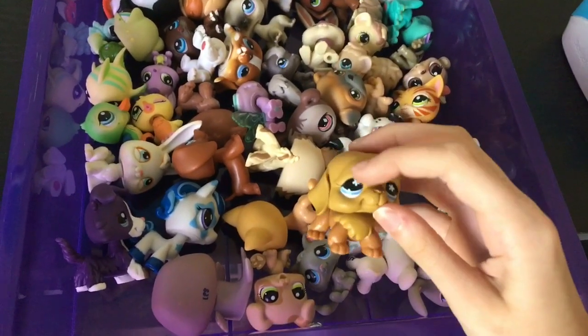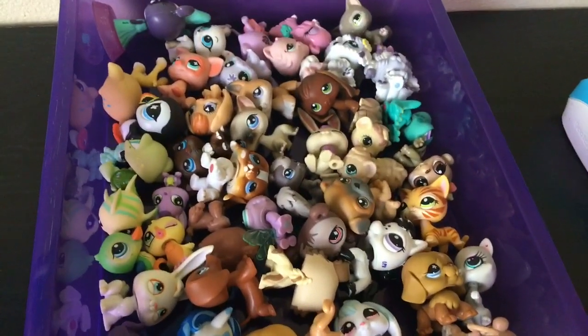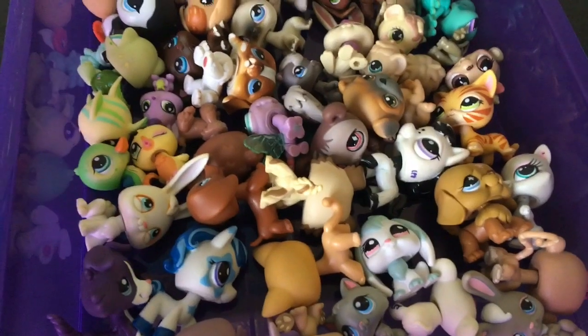You sort your LPS based on their eye shape and then you choose your favorite out of that group — pretty much colors of the rainbow. I'm trying to be unique and I fail every time! Anyway, let's get started!